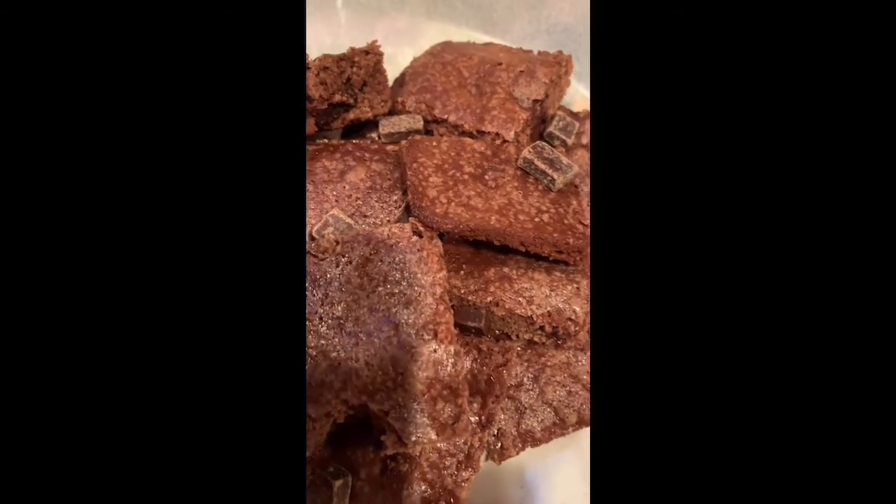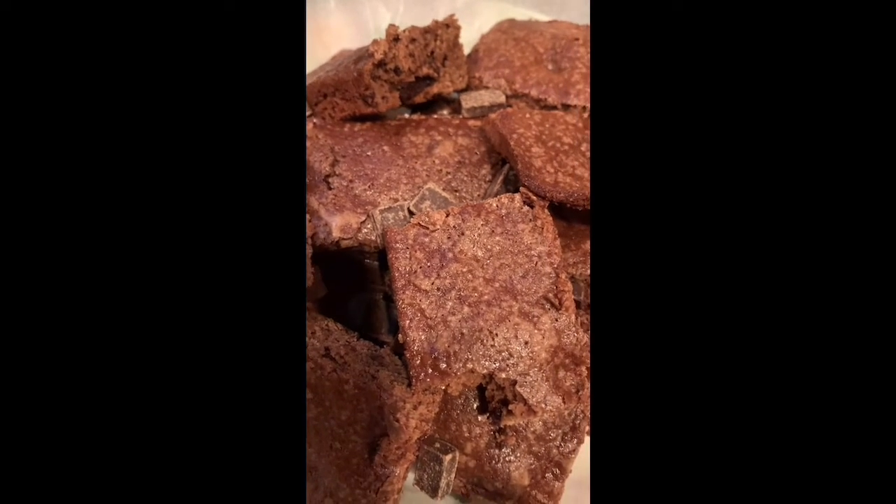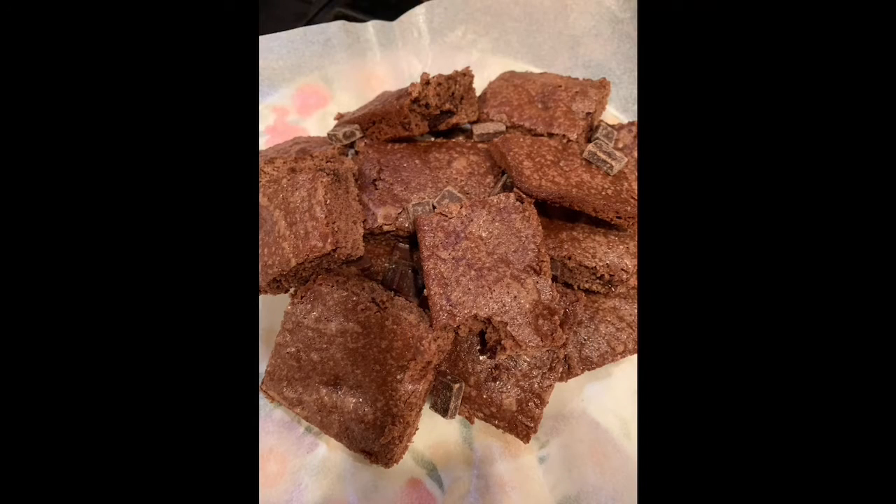And then for a little extra effect, I put it on some cookie parchment with some chips in the middle of it.